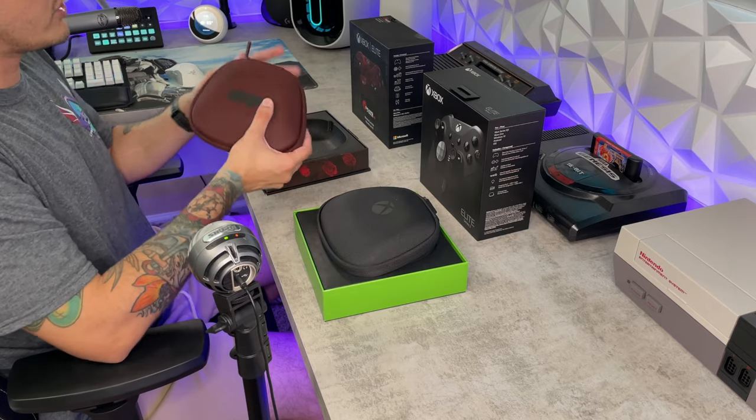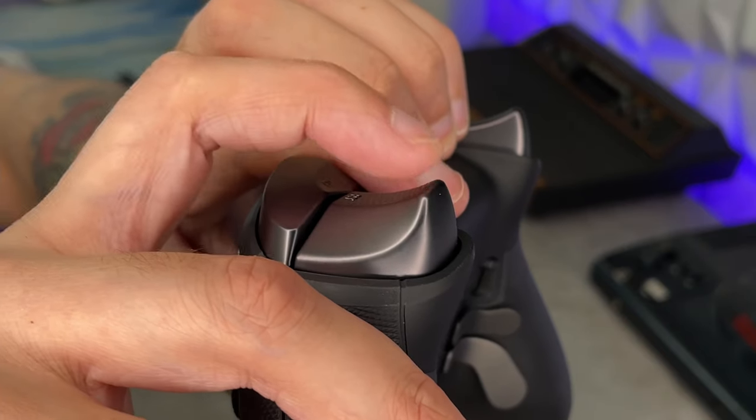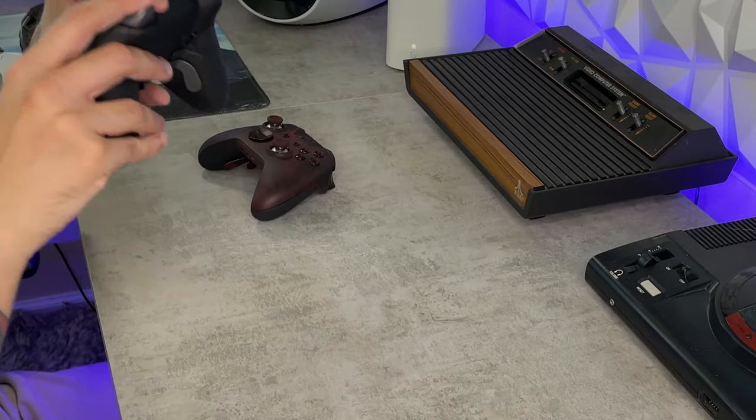So maybe I just got lucky, but I do know for a fact they did have a lot of issues with gummed up face buttons, breaking bumpers, as well as stick drift. Other than that glaring issue, the Elite 2 is an absolutely phenomenal controller. If you'd like to hear my full thoughts, there is a comprehensive review linked in the description below.